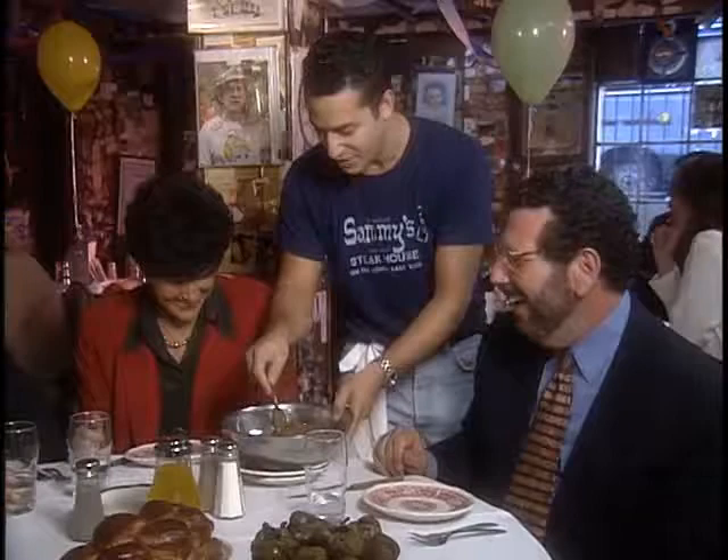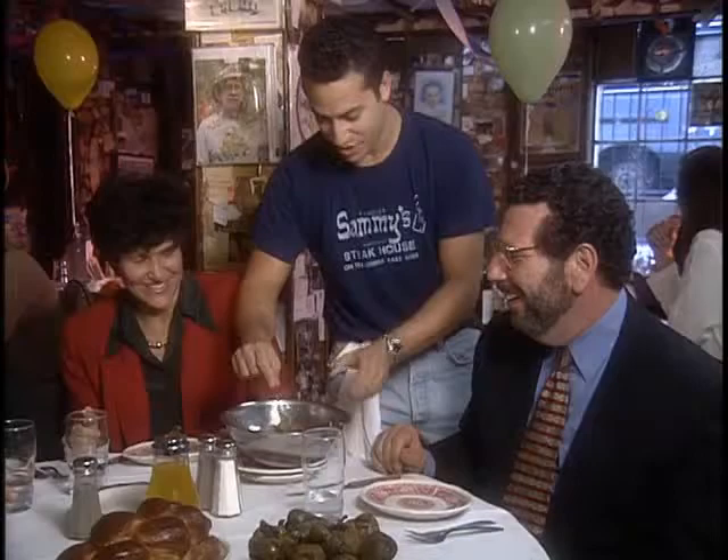Oh, the schmaltz. This is the white part - it's a little fat, schmaltz, yeah. Flambé chicken liver. This is our Jewish Caesar salad.